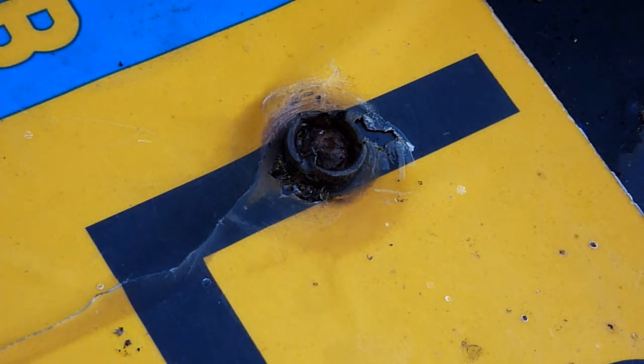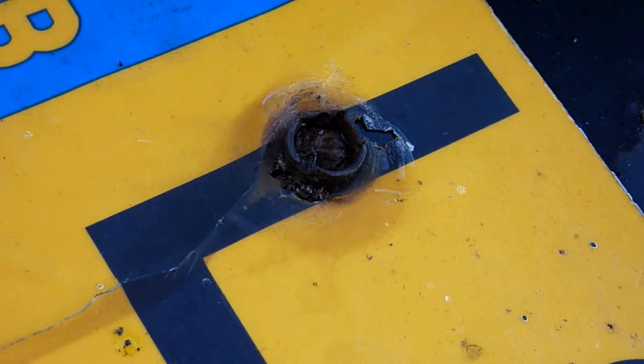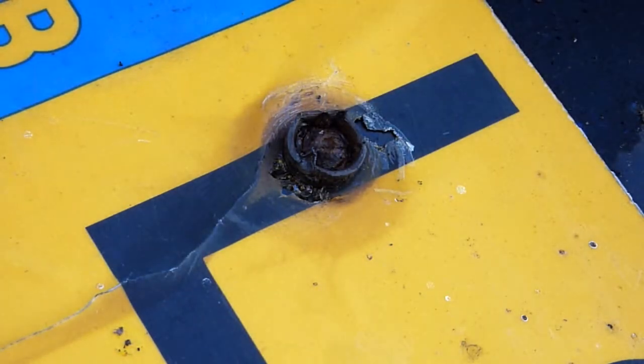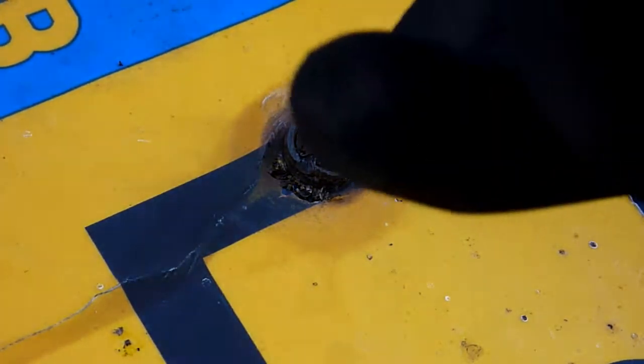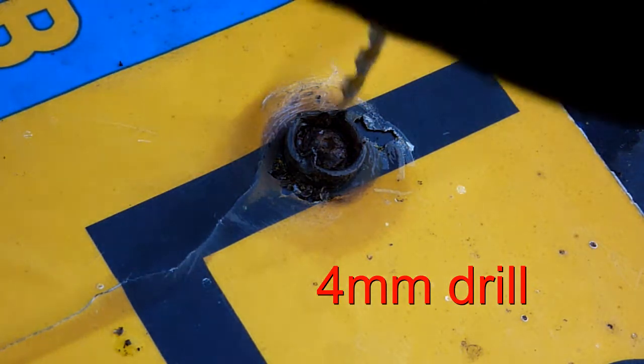I'm going to drill it. I'm just thinking that probably the easiest way is to patch over the hole - keep one hole and then use the other, and basically drill straight through. Drill straight through a small hole. Patch up one hole, keep one hole and drill straight through the other one.